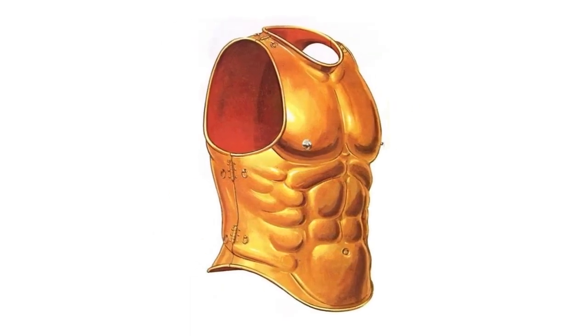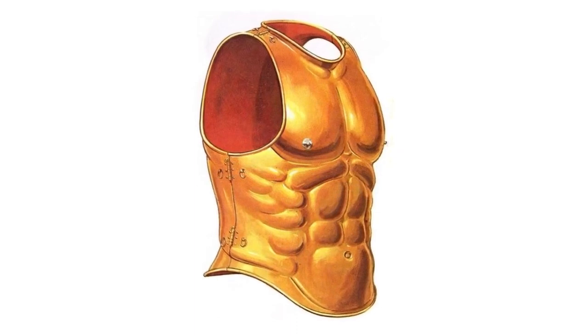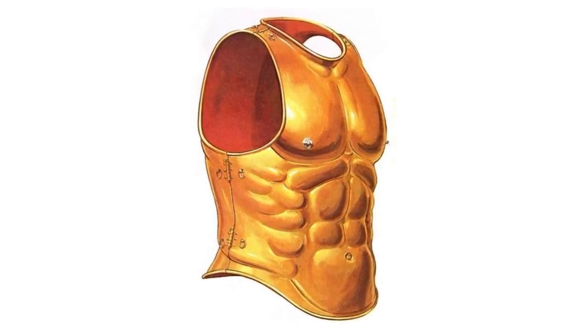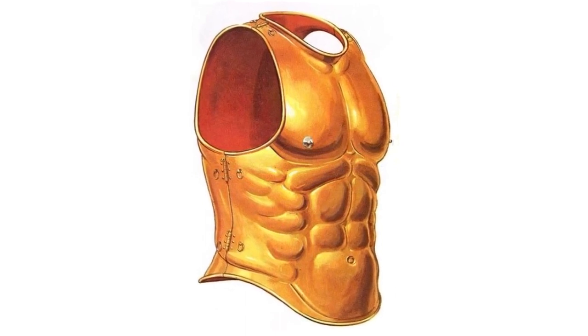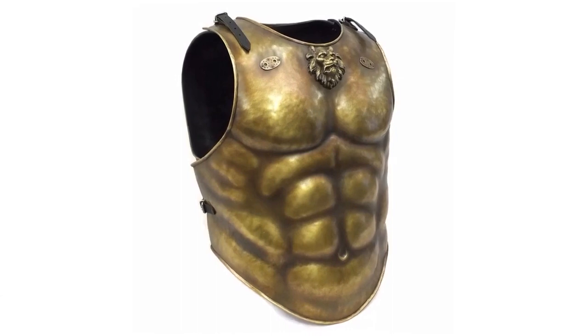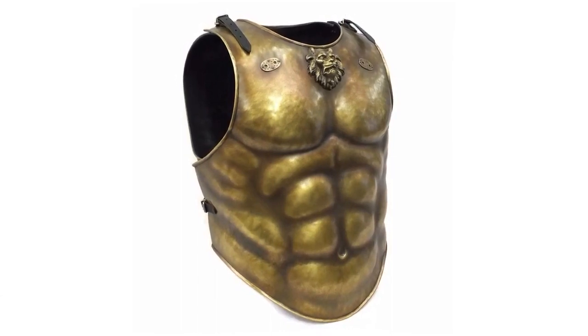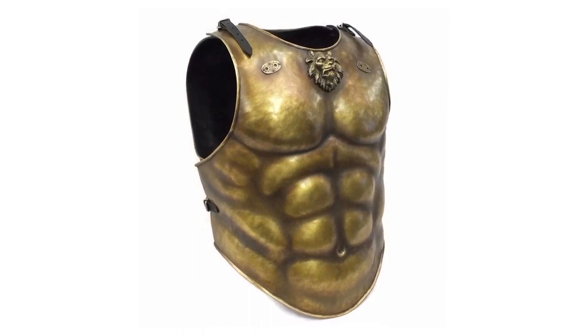As a means of protecting the body, hoplites used the hippothorax — anatomical shells that provide excellent protection from the front. The hippothorax, anatomically repeating the contours of the male torso, weighed about 6–6.5 kg. Among the disadvantages, an open side was noted, as well as a certain stiffness of the warrior's movements.